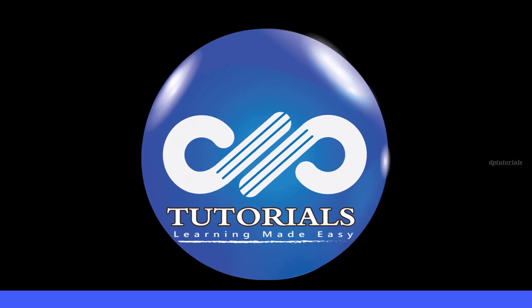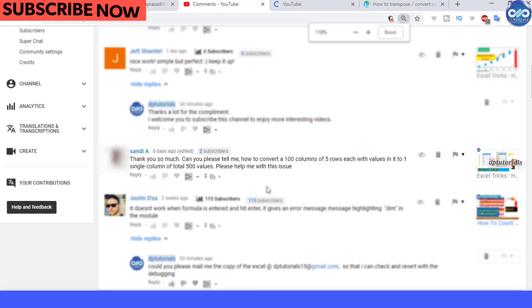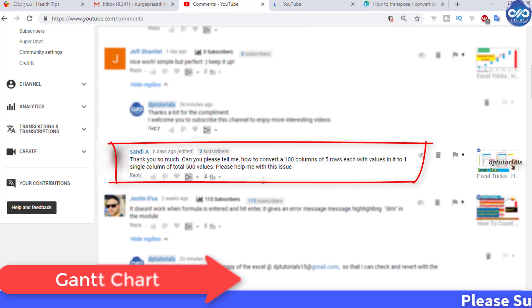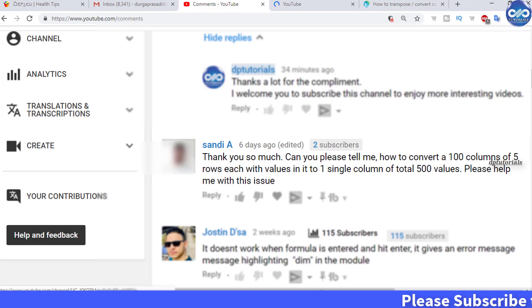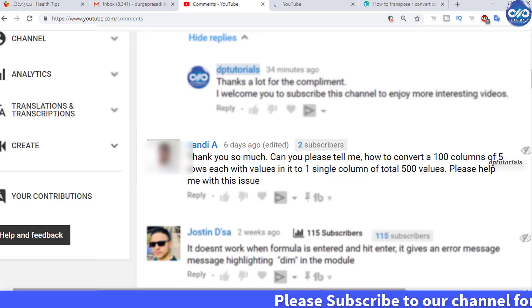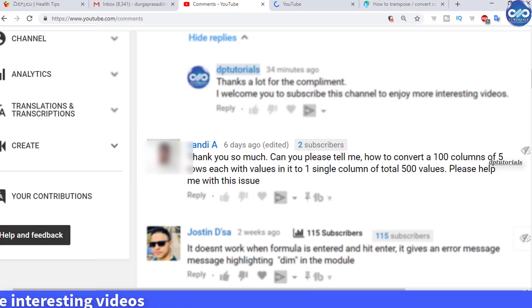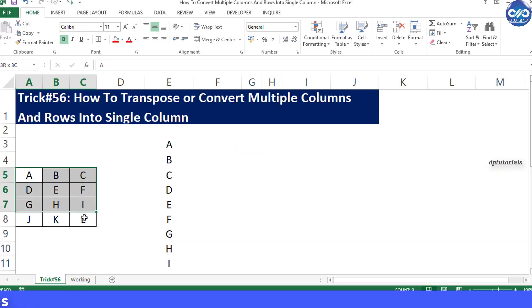Hello friends, welcome to DP Tutorials. One of our friends, Sandy A, has asked how to convert a hundred columns of five rows each with values into one single column of 500 values total. This is essentially converting a data range table in matrix form into a single column format. Let us understand this problem and see the solution with a small example.